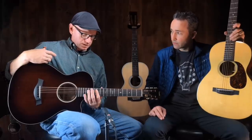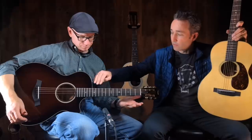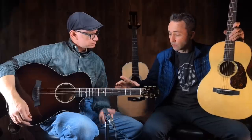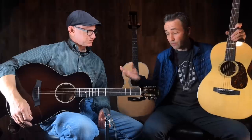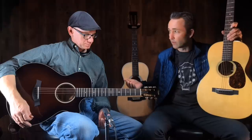A lot of times those upper frets are neglected or not used. It's kind of space you can shrink down and focus on the place where most people spend a lot of their time. On a 12-fret it is nice to have a cutaway if you want to play up there, because you do run out really quickly. But a lot of people are only going to stay right here anyway — I've heard it said there's no money above the fifth fret.